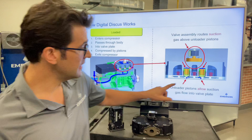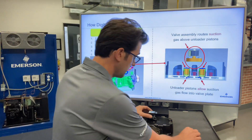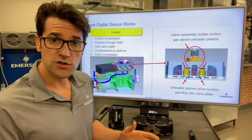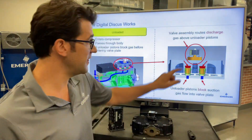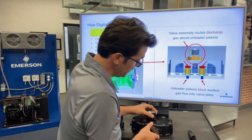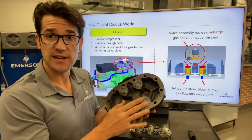So what happens is that you have some unloaders on it right here. And you have a solenoid, which is right here. When this is not energized, it is fully loaded the compressor. When this is energized, it puts discharge gas right under here. So under the head is discharge gas and it pushes these down.